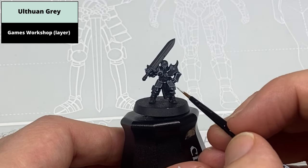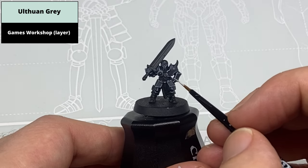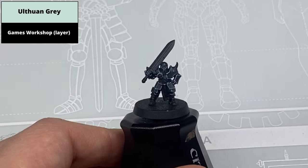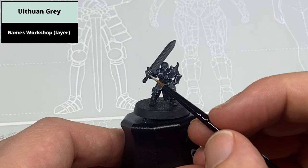You can finish the effect with small dot highlights of Ulthuan Grey on the sharpest corners. This is a bit of an optional step, but on this particular model there are a lot of rivets, so it's definitely noticeable if you pick out all the rivets in this colour, or potentially using a silver.